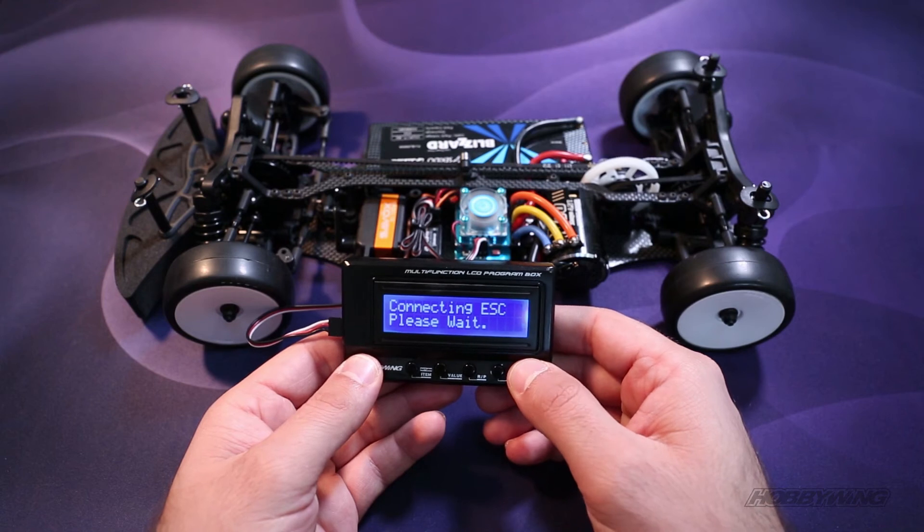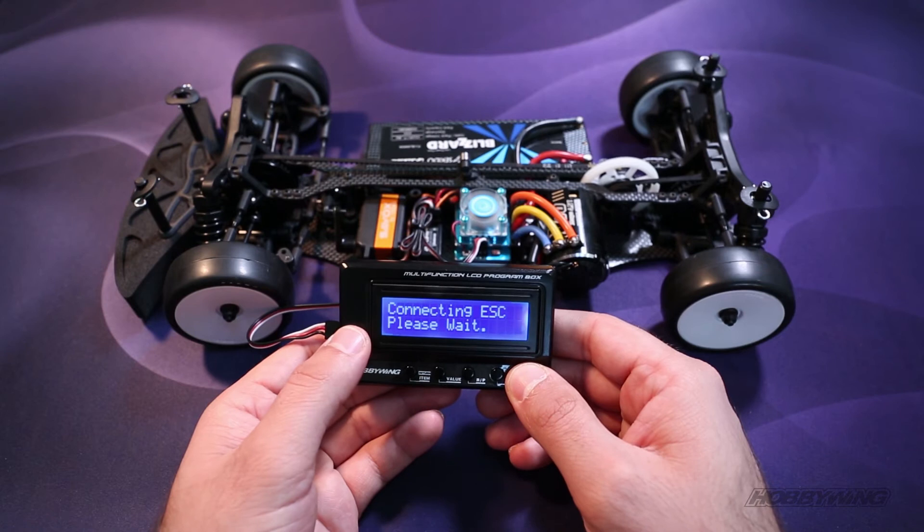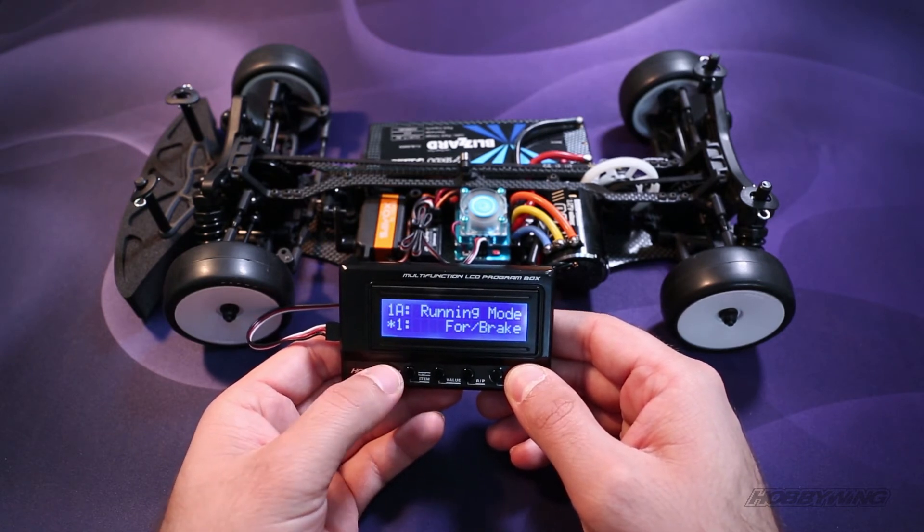Click OK, it'll begin to connect, and then it'll show the firmware of your ESC, and it'll jump into the mode of the ESC that you're going to do the programs in. So I'm in modified, and now I'm in the programs.